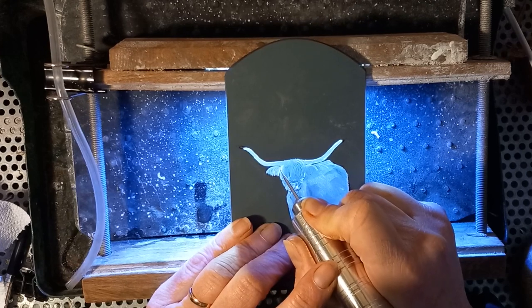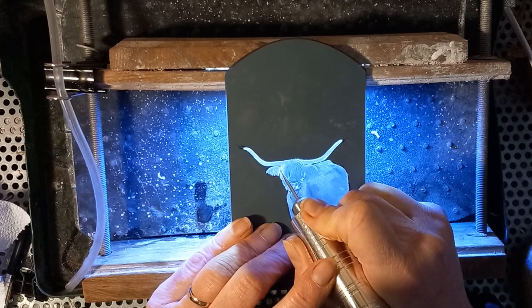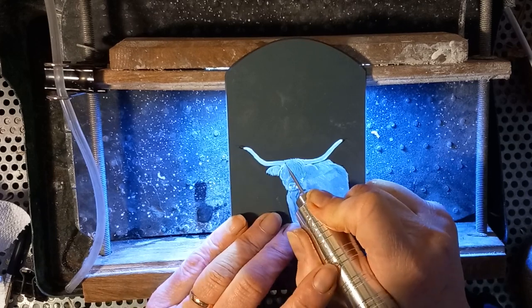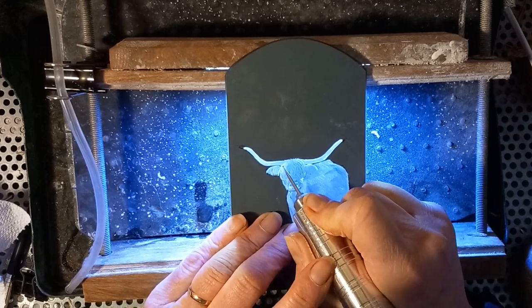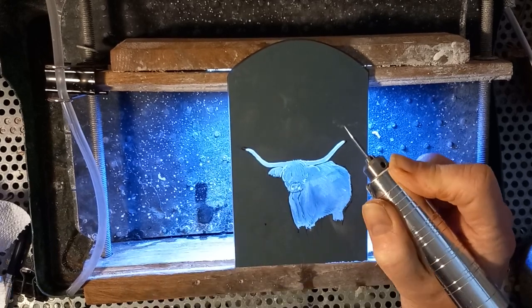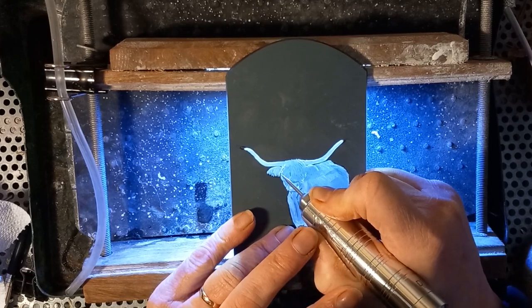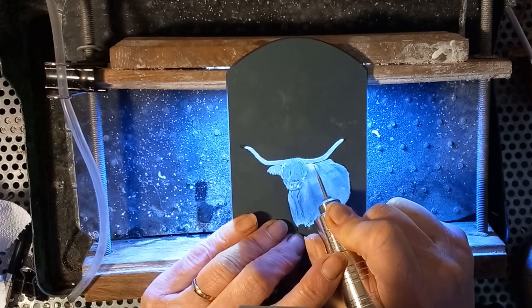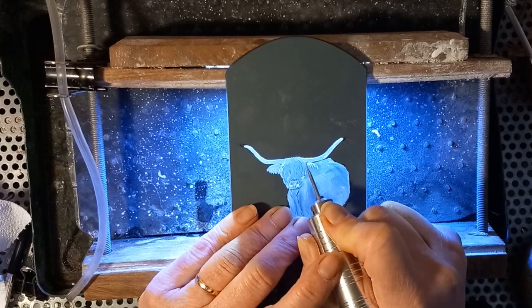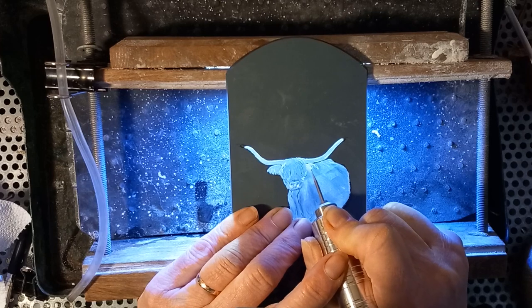There are quite a lot of little areas of highlight around about the top of the head and the side of the face — I'm just trying to pick those out now so that we can see the texture and the detail. This is the bit of the process which probably takes the longest for me, possibly because I focus too much on the detail. Maybe I should pay less attention to that, but I can't help myself — everybody has their own style, this happens to be mine.